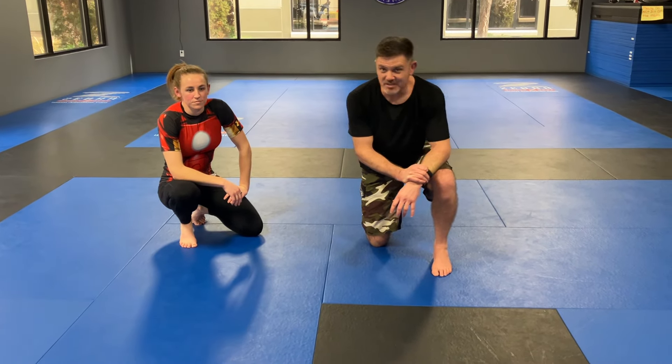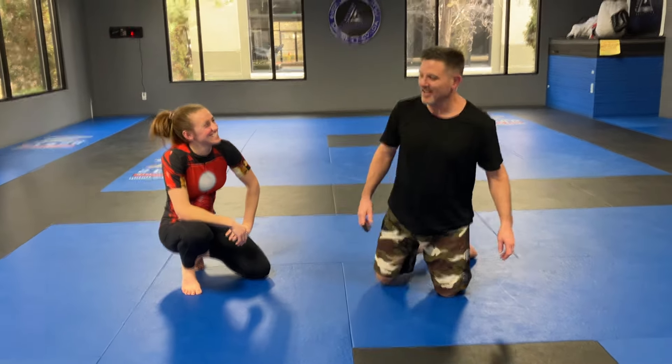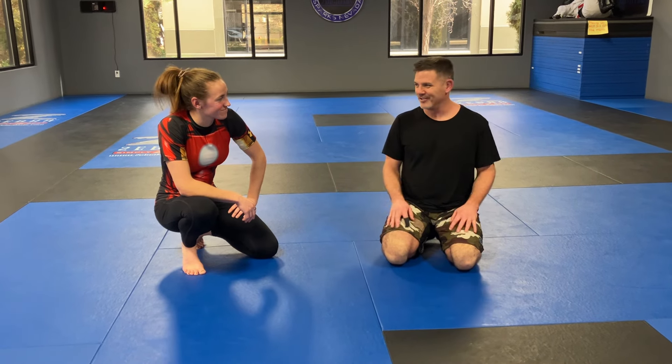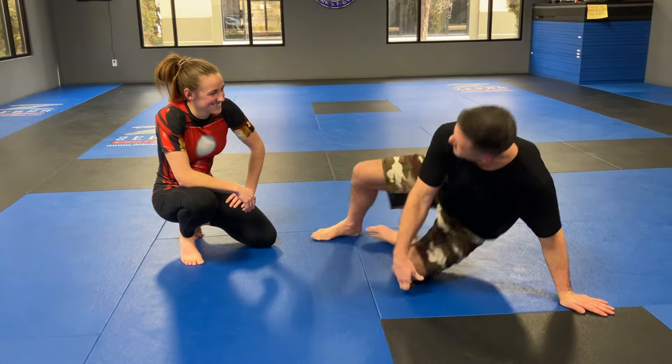Ben Brown at Evolution Martial Arts in Sparks, Nevada. It's funny — the people that do a lot of videos usually have the same training partner, and the training partner does something. So we'll have to come up with something for you.